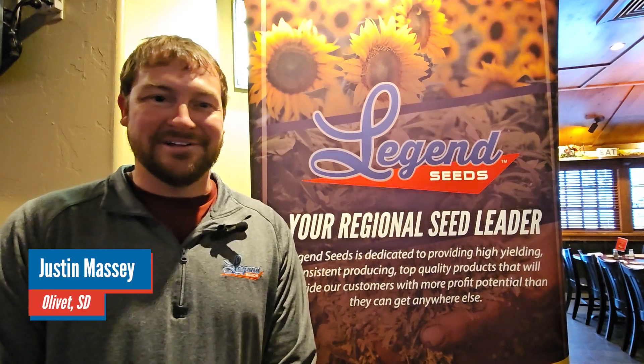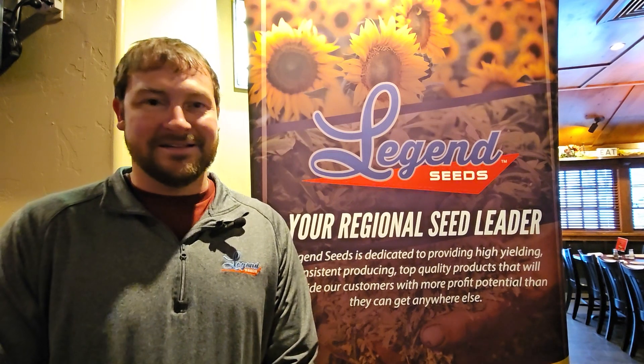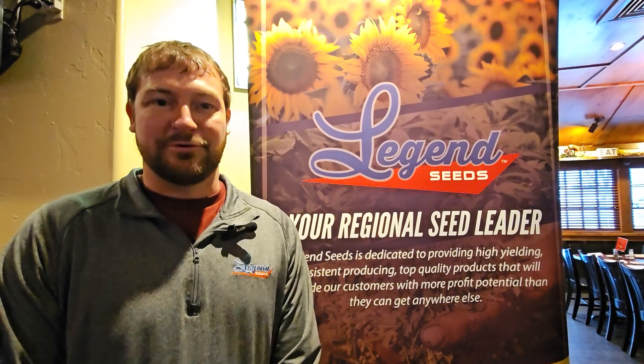Hello, I'm Justin Massey. I'm a dealer from Alamut, South Dakota, and I've been planting SoyFX beans now for two or three years, and you can definitely tell the performance on the SoyFX beans.